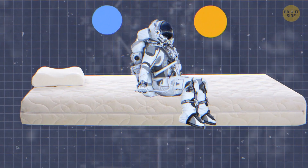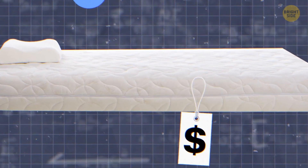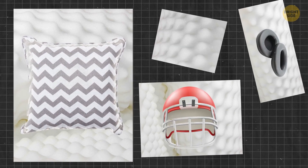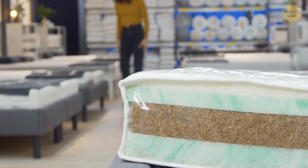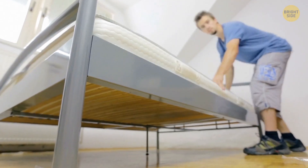In the 1980s, memory foam went from space down to the earthly public. Now it's in mattresses, pillows, amusement park rides, horseback saddles, and football helmet liners. The third-generation memory foam has gel particles and visco foam inside — that's the secret to its superpower of reducing trapped body heat, springing back up quickly, and making the mattress feel soft as a cloud.